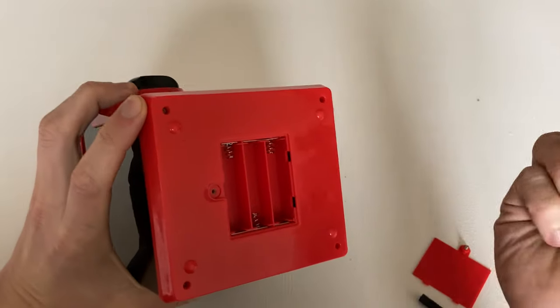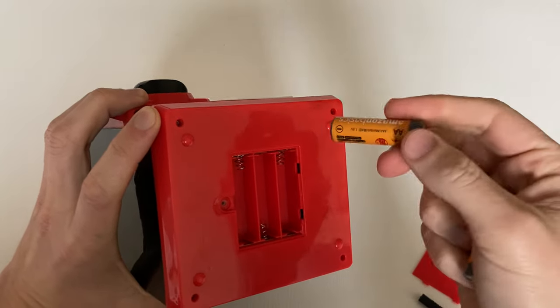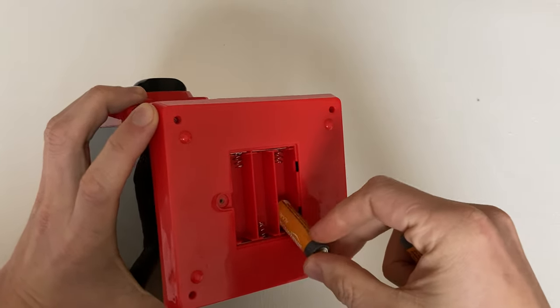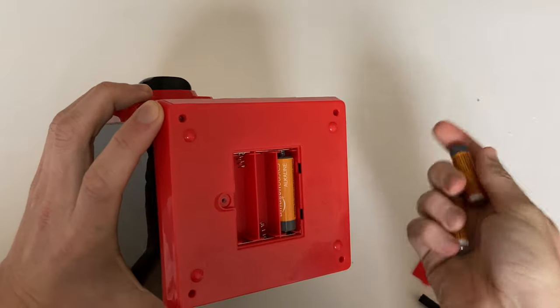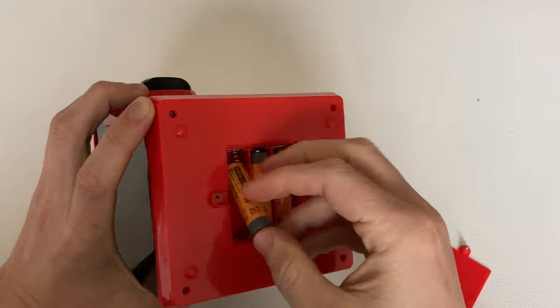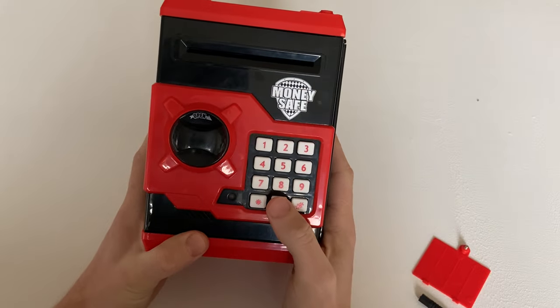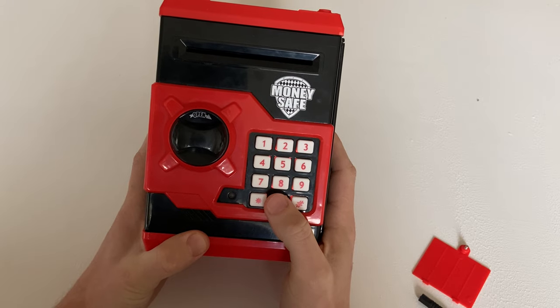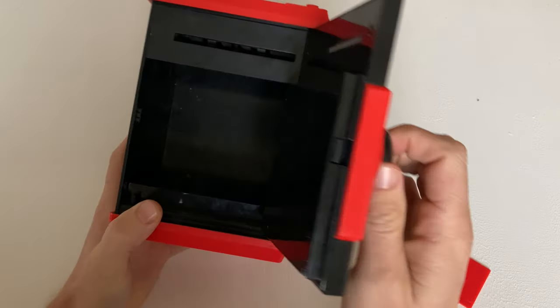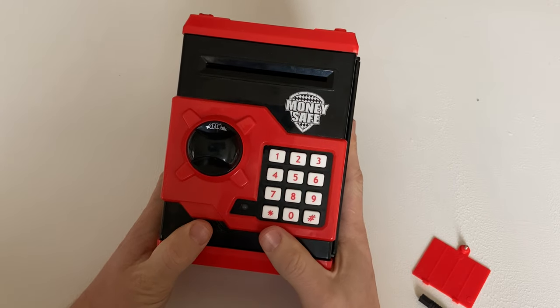Make sure you keep the batteries out for about five seconds, because if you pop them out and put them back in too quickly, it will remember the password. Leave them out for several seconds and the password should reset to 0000. Hope this helped — thank you for watching!